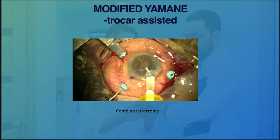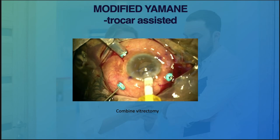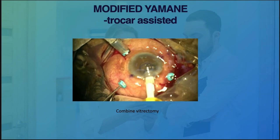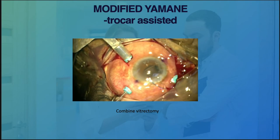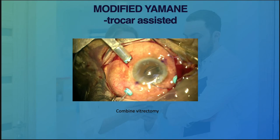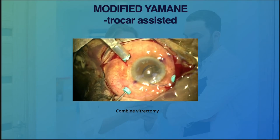In this particular case, it was a dislodged IOL. After completing the vitrectomy, we proceeded with injecting the lens into the eye. I decided not to create an extra wound since the trocar was already inside — might as well use it for the tunnel.